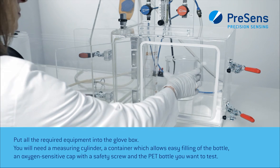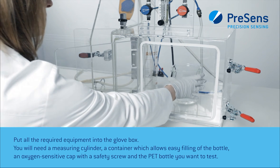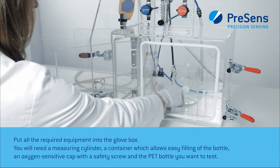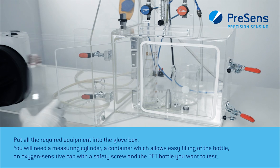You will need a measuring cylinder, a container which allows easy filling of the bottle, an oxygen-sensitive cap with a safety screw, and the PET bottle you want to test.